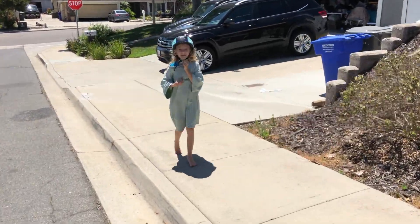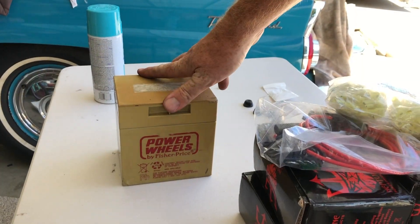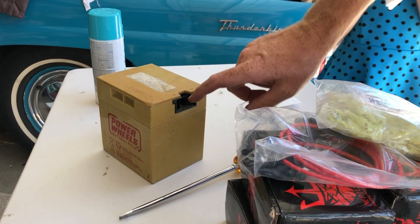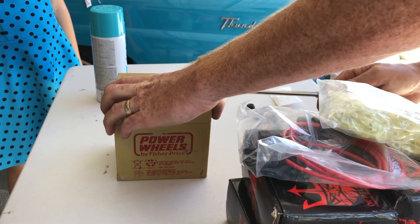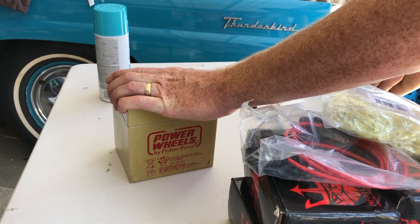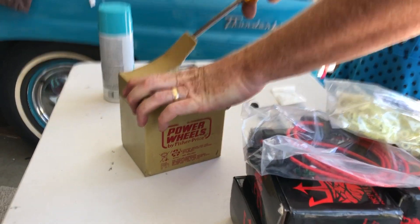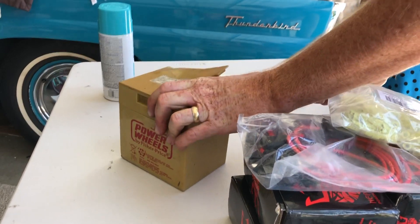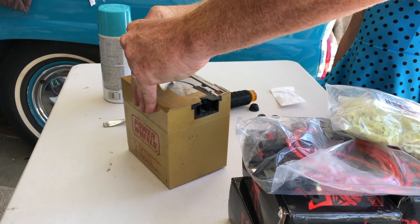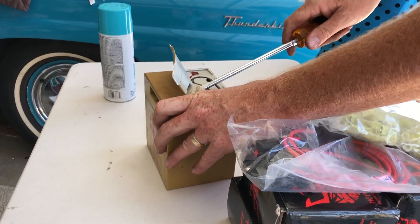This old Power Wheels battery is totally dead. We're going to recycle it, but what I want to cannibalize out of here before we recycle it at Home Depot is this black connector. We're cannibalizing the connector out of the old Power Wheels battery to use for my replacement Neptune battery, so I can use the old Power Wheels charger and it's plug-and-play into any of my power wheels — or you can just buy a new one on Amazon for $15.